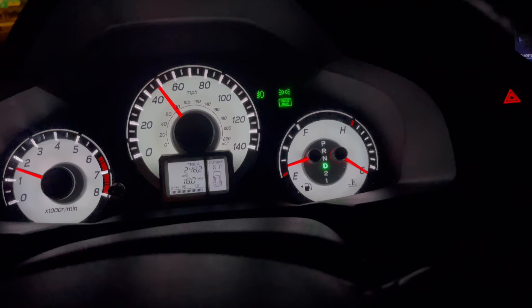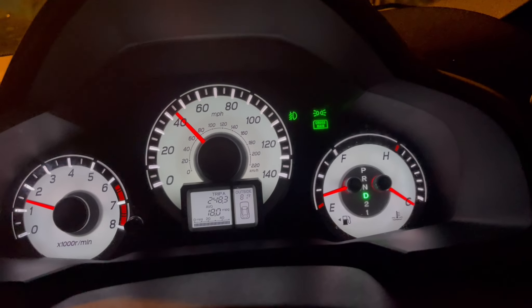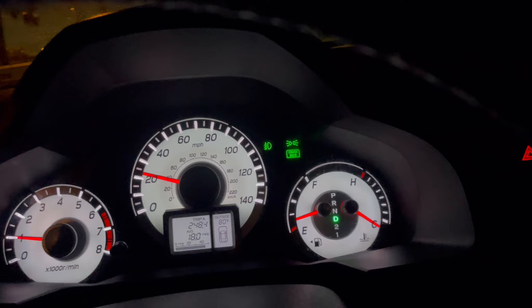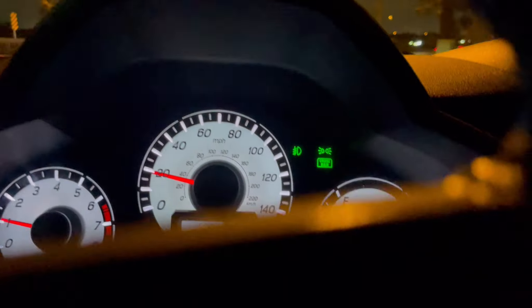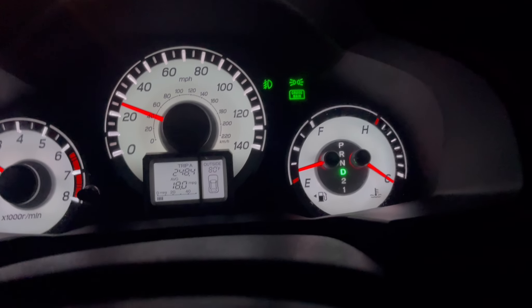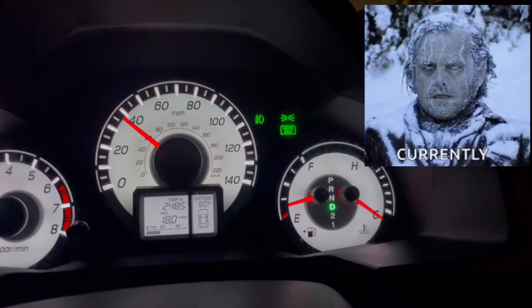I've been driving now, about 20 minutes or so. I have an SVCM disabler installed, and it started acting funny. I'll record this to show that the thermostat has dropped super cold. But obviously the engine's been running, so it shouldn't be super cold.